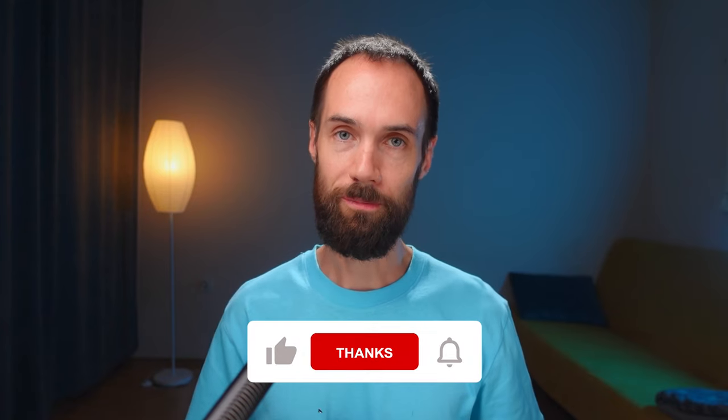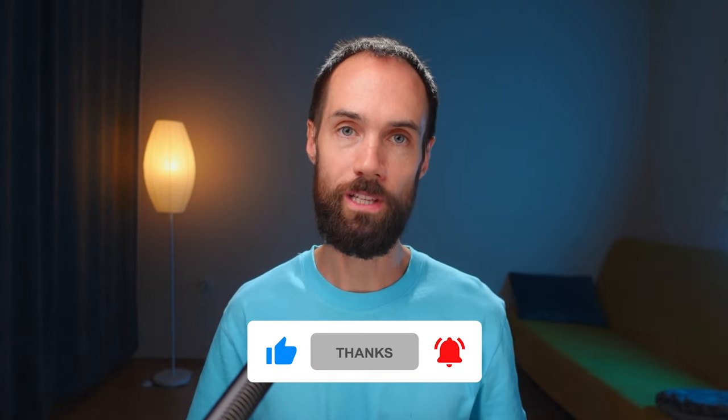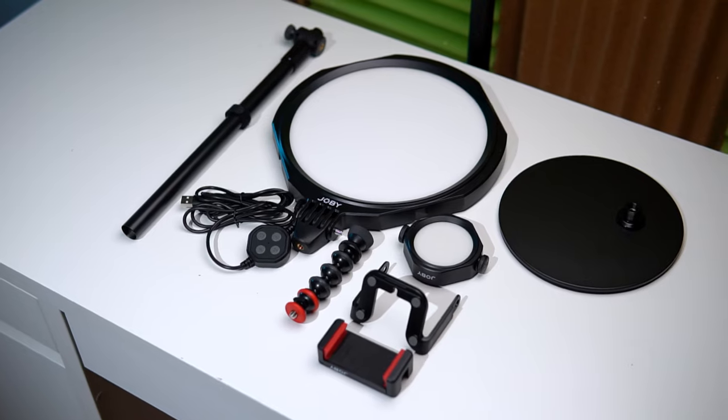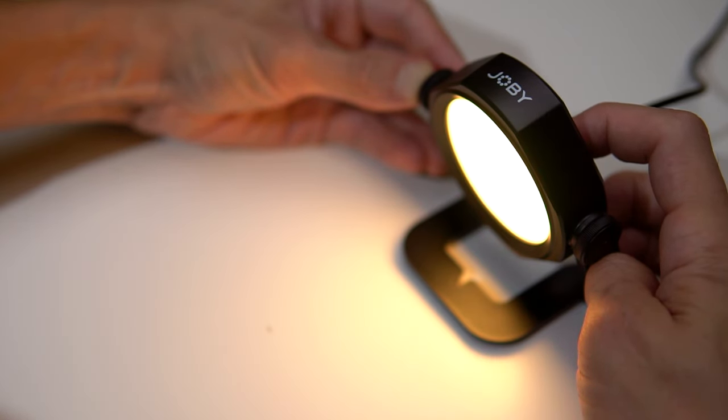Hi friends, Alex Yasny here. Many bloggers and experts who conduct online broadcasts or record videos often overlook the importance of visual quality, which is one of the key factors affecting viewer interest and retention. No one wants to watch a dull and pale video. Today I want to tell you about a set of accessories from Joby that will elevate the quality of your videos and make content creation easier overall.